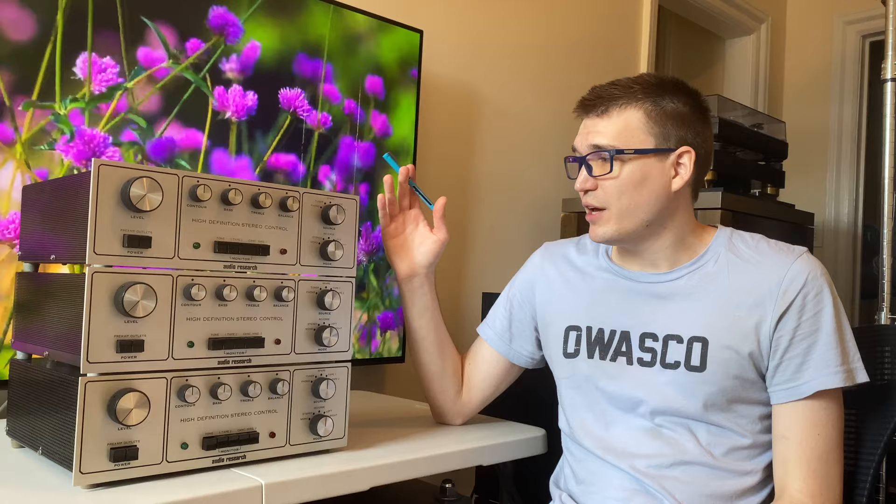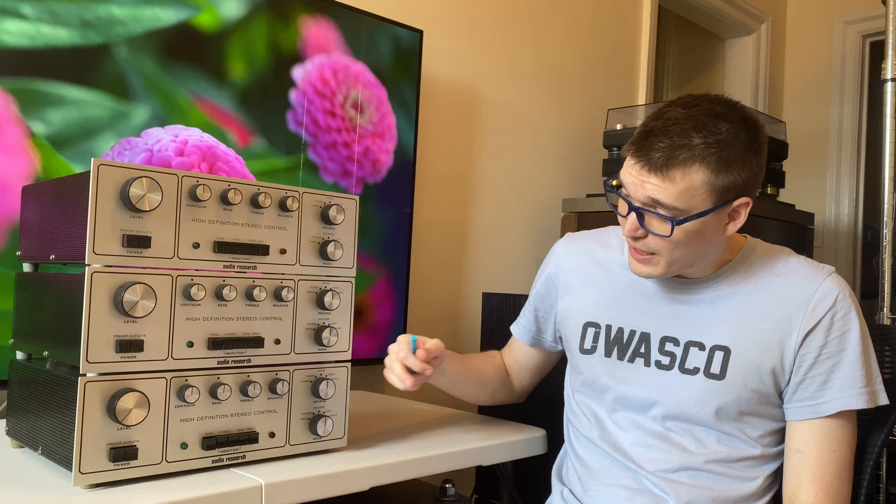Hi, this is Ben with SkyFi Audio, and today it's all about the Audio Research SP3. We just recently completed a full restoration of all three of these units, and we're fortunate to have one of each variety. We've got on the top an SP3, an SP3A, and an SP3A1.